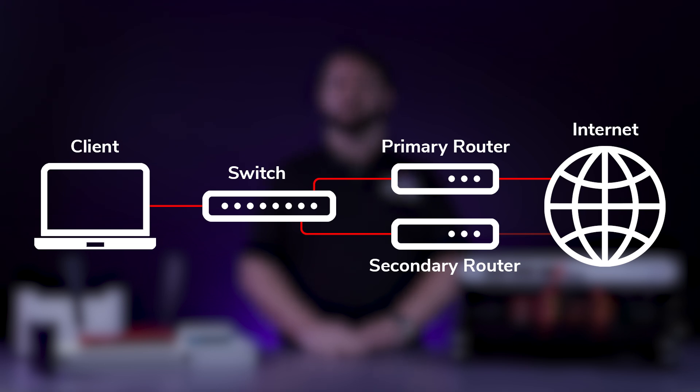All clients' traffic is connected to the virtual interface without them knowing that multiple routers exist. Traffic is redirected to the specific router based on the priority of the VRRP interfaces on the Mikrotik routers. When an issue arises with the primary router, or the router with the highest VRRP priority, traffic is redirected to the router with the next highest priority and the secondary router will take over. It will function like this until the primary connection is restored.